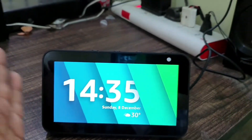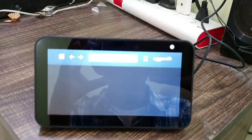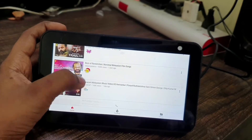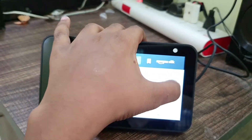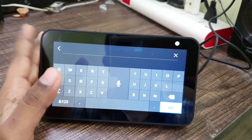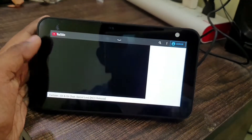You can also access YouTube on this device. Alexa, open YouTube. Here's YouTube. For YouTube you cannot use voice feedback as it doesn't work. I have some recommendations here and you can click on any one of them. You can also type using voice — like 'NCS Music' — and it got it, so you click Go.